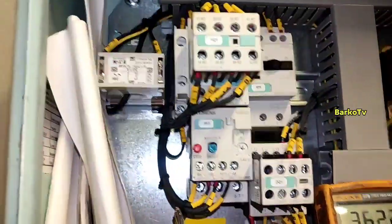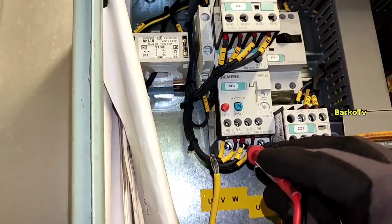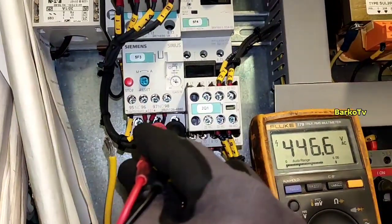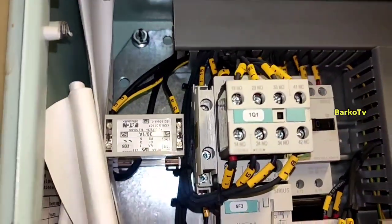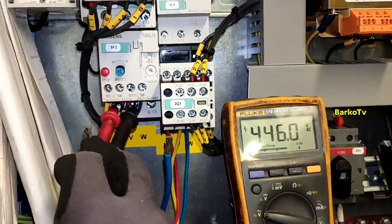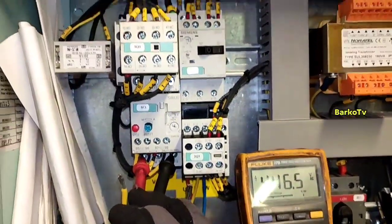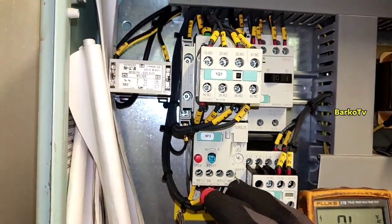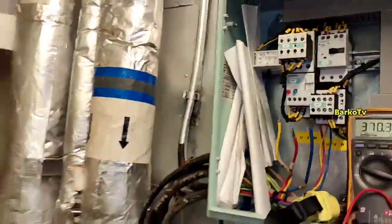I press the start button and then we check the output at the end of the overload relay: 440V line 2 to line 3, then line 1 to line 2 — 446V. Same, line 1 to line 3 — 446V. Means our starter conductor is good, meaning we can connect our motor.